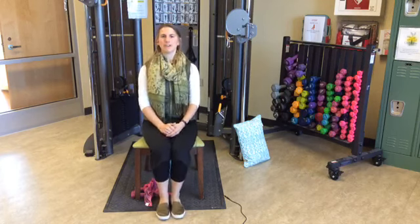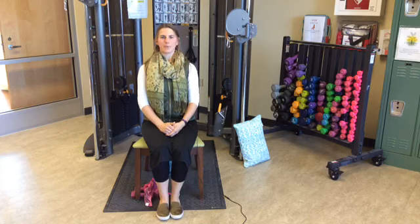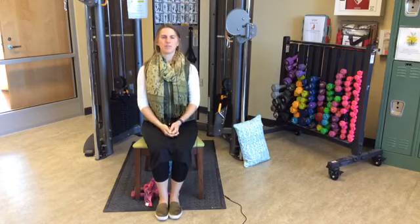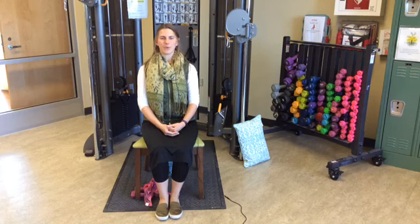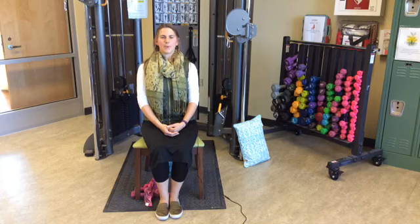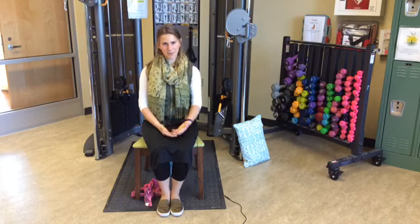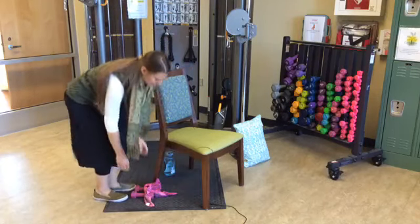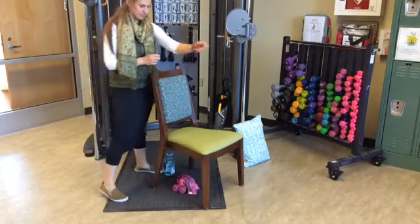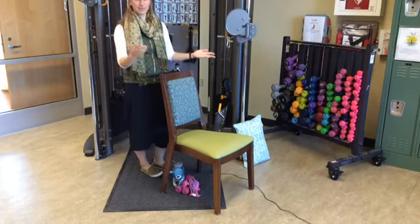Take a couple of deep breaths before we move on to the standing exercises. Nice deep breaths, getting that breathing under control before we try to stand. When ready and as able, we'll go ahead and do the standing exercises. It's important to note that each of these standing exercises can be done from a seated position. Depending on your abilities, you can stay seated or stand with me — whichever you prefer.